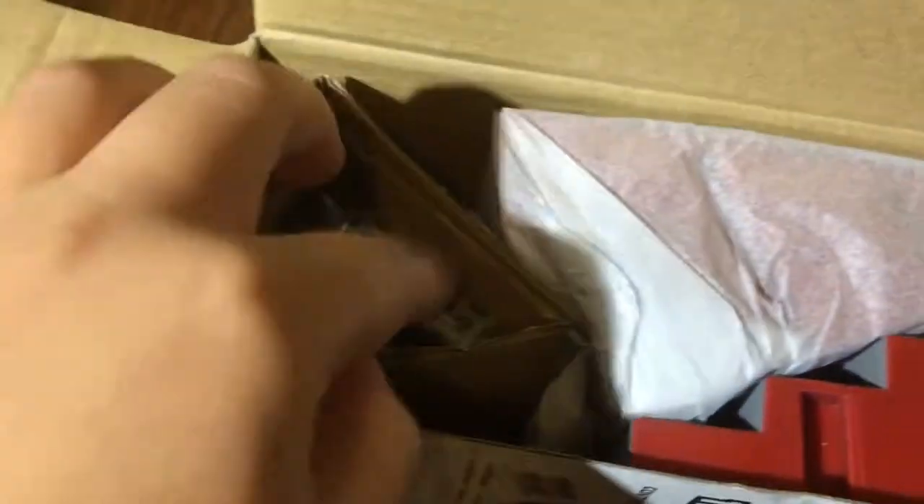So let's get started with this fingerboard park. I already took the tape off — we got this from Walmart. Here's what's inside the box. It comes with this kicker, and we've got the six stairs. It looks nice.